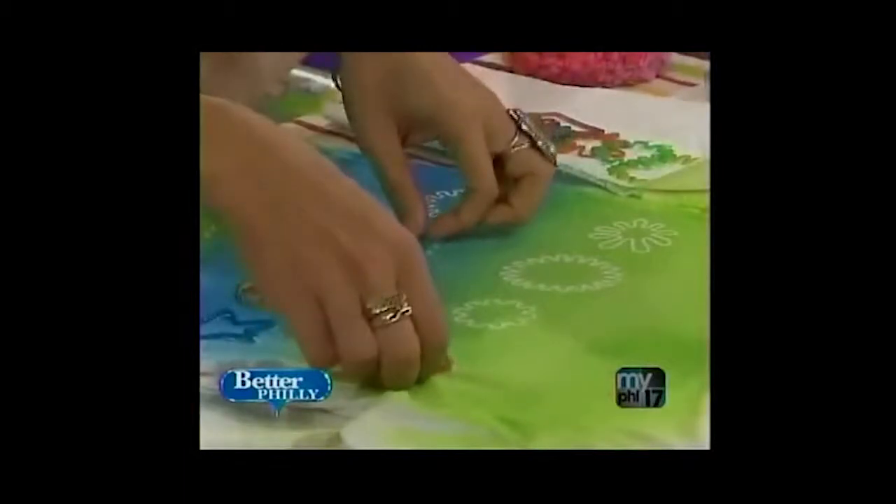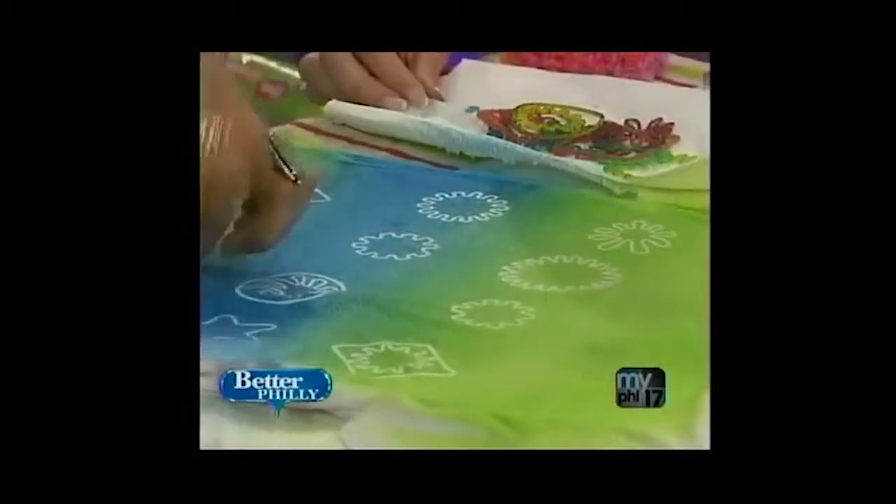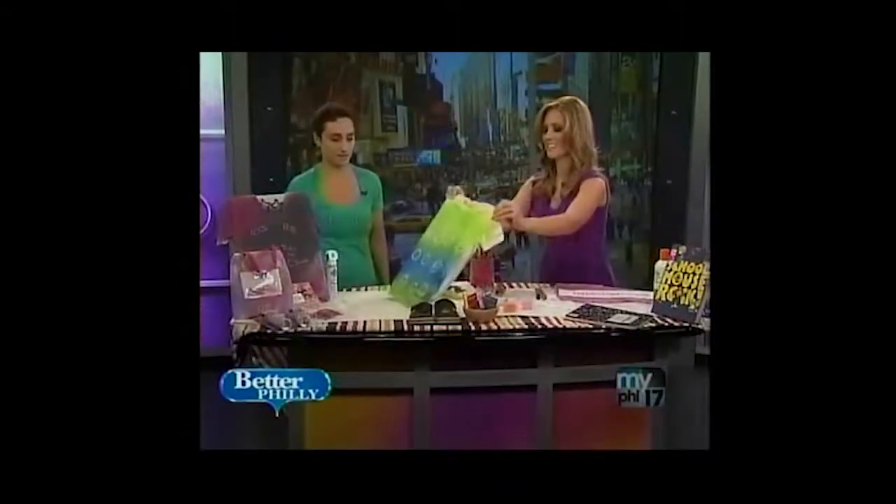So does this need to dry at all? It dries - you shouldn't wash it for about 72 hours, but it will dry in about 10 minutes, and then you have your brand new awesome silly band t-shirt. Look at this. How cute is that? I love this. The kids are going to go crazy for this one.